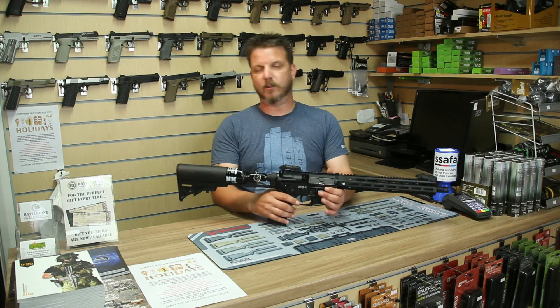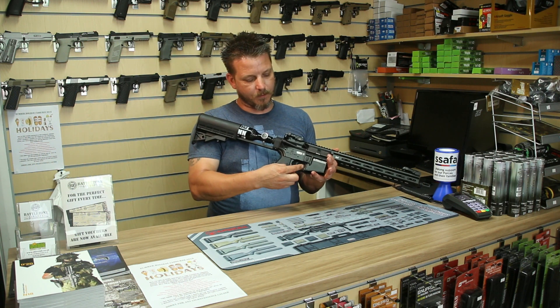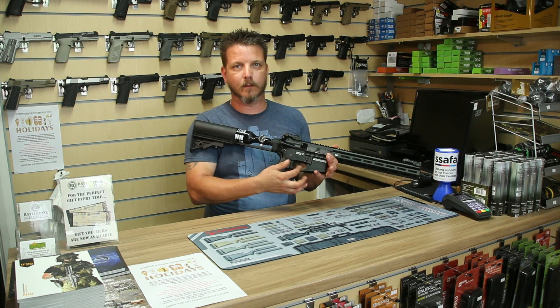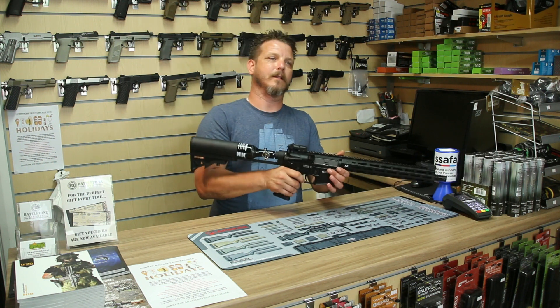Let's just have a little listen to this. You can see — no resistance. Lovely trigger, I think. Just a little burst of that again — like that.